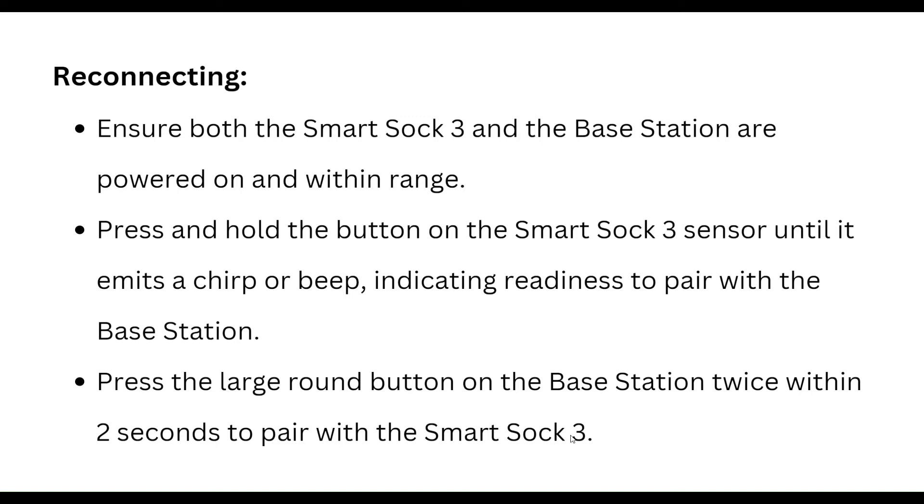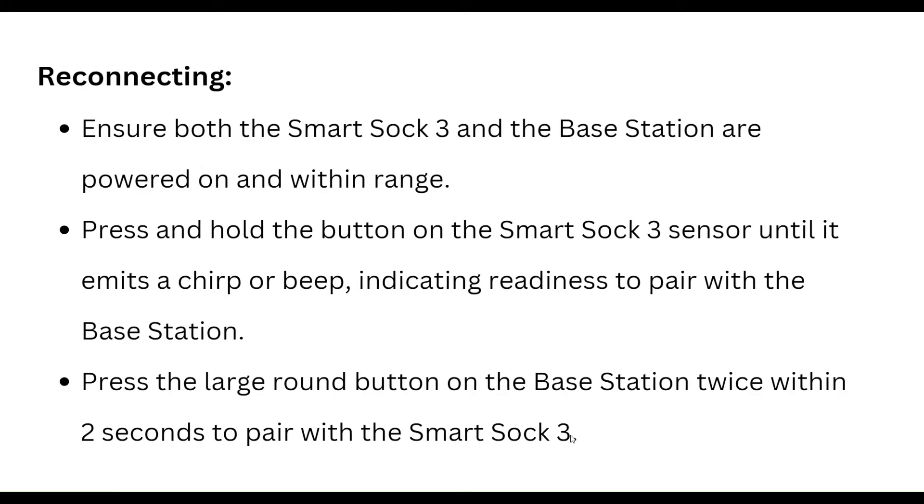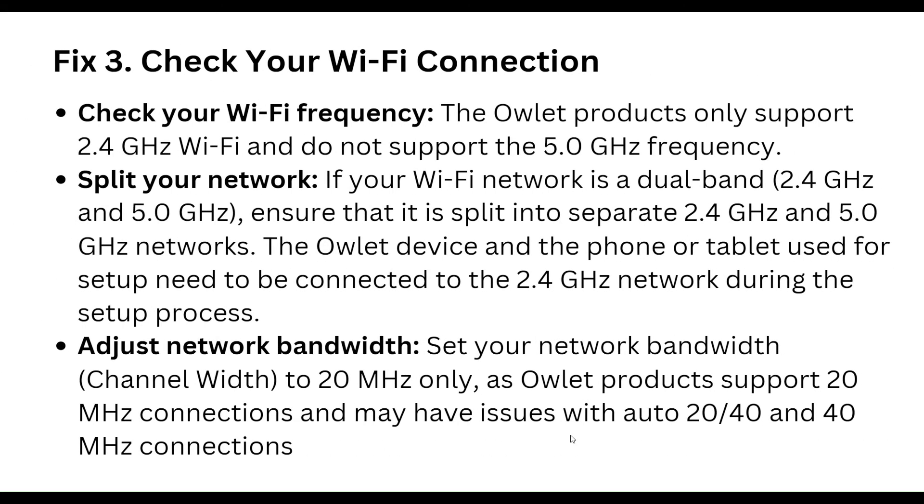For reconnecting, ensure both the SmartShock 3 and the base station are powered on and within range. Press and hold the button on the SmartShock 3 sensor until it emits a sound indicating readiness to pair, then press the large round button on the base station twice within two seconds to pair with the SmartShock 3.